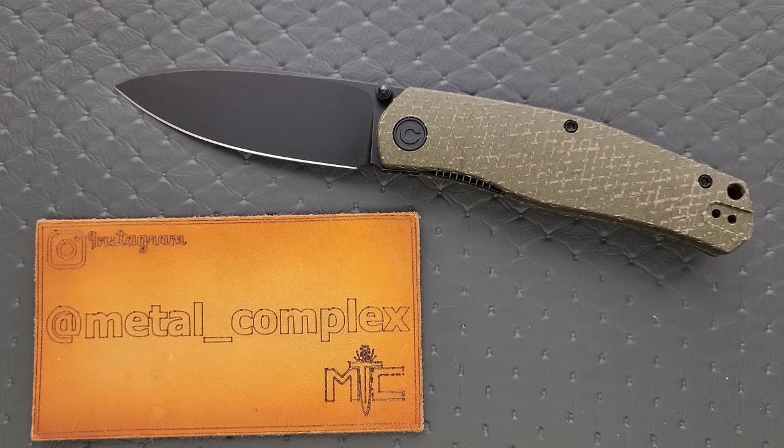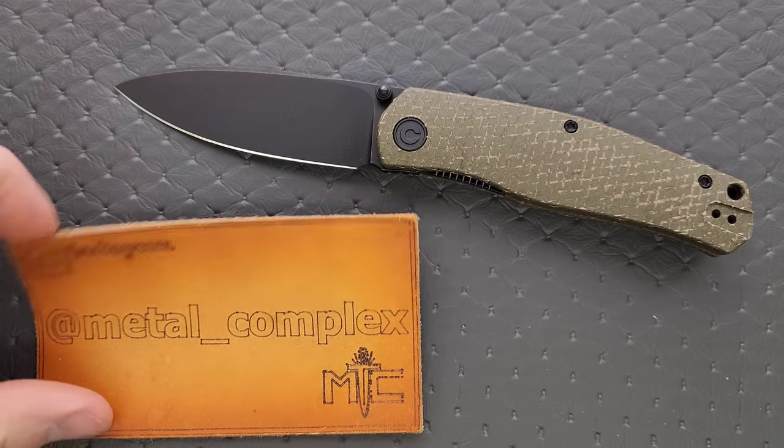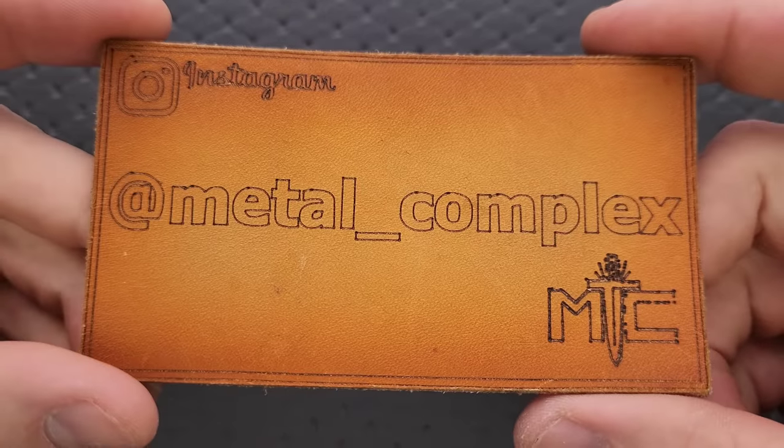Thanks so much to Civivi for sending this in for me to take a look at. I will have this linked right down in the description so that you can check it out if you want to. It does help my channel when you use my links, but that is entirely up to you.